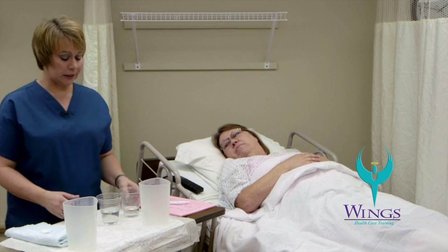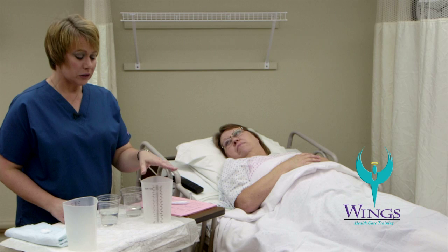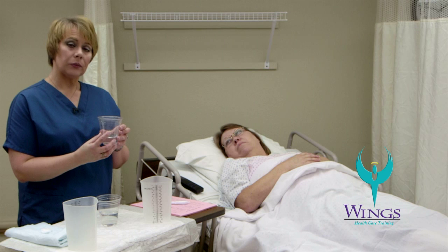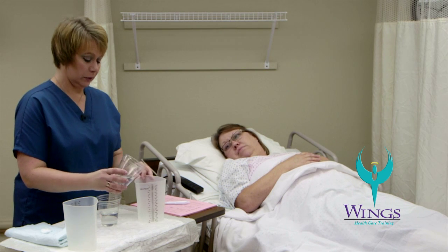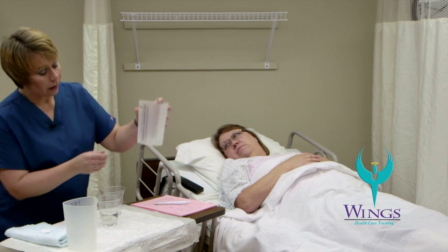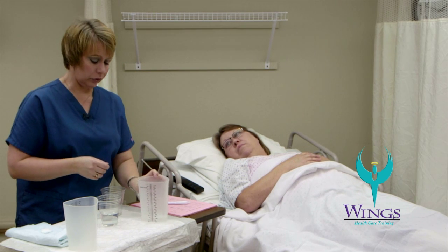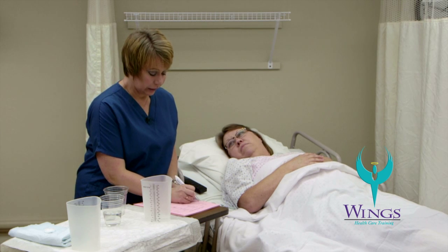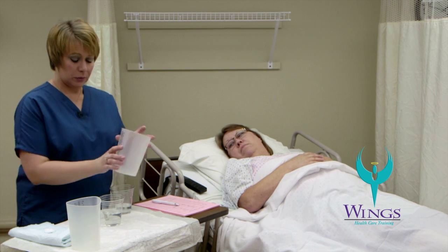I'm going to start by measuring the intake. My hands have been washed. I'm going to use the graduate to measure the amount of fluid from each container. Each of my cups is marked with the amount that it started with. This is a 400 milliliter cup. I dump the remaining contents in the graduate and read the amount left in milliliters or cc's. There's approximately 100 left in this cup, so that means that I have 300 milliliters from this cup. I return that to the original container and measure the second cup.